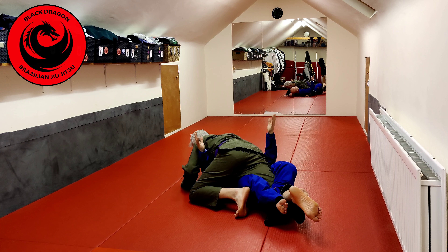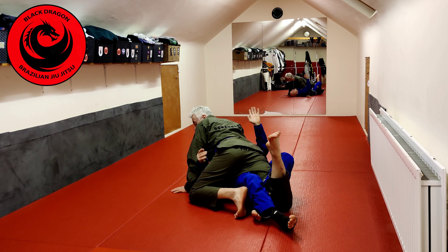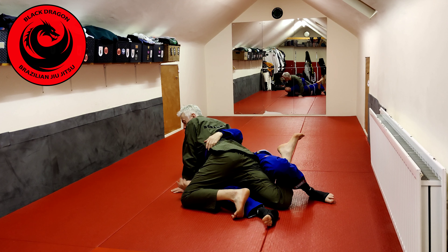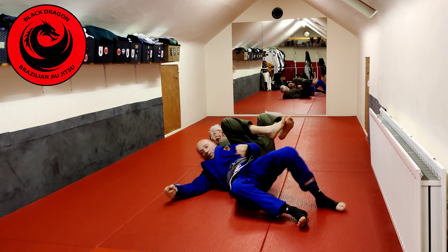Obviously the weakness — as with every movement in jiu-jitsu — is that he can curl his heel up. The lockdown is good at forward and backward movement but weak against up and down movement. But notice that Turon has actually curled his leg up, which just gives me the leech hook — which is what I wanted all along. From there I'm going to stomp and I'm back into the whole sweep again.